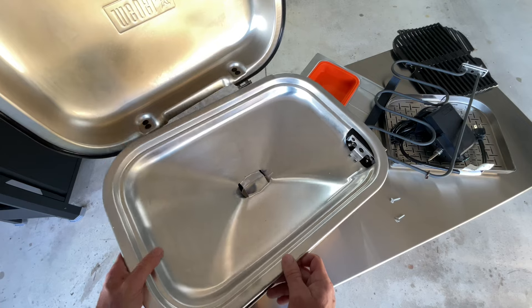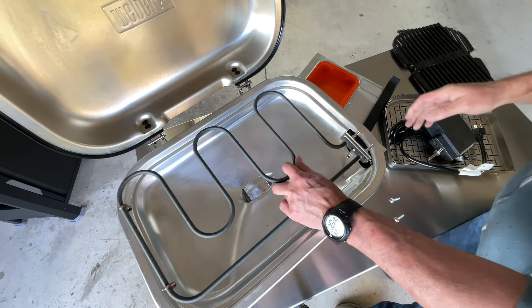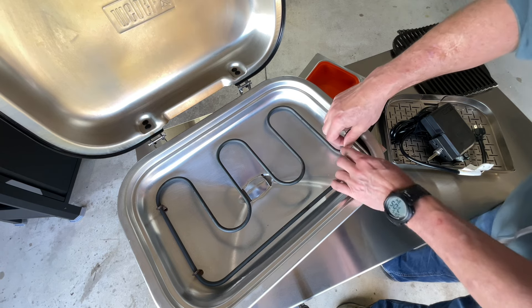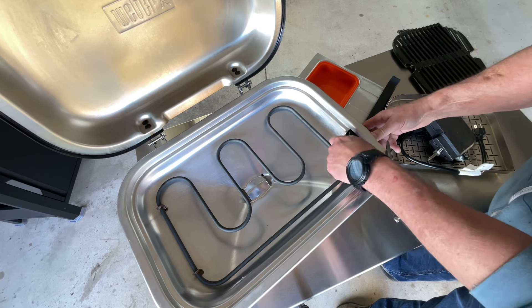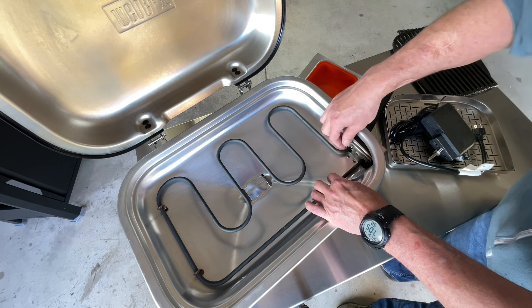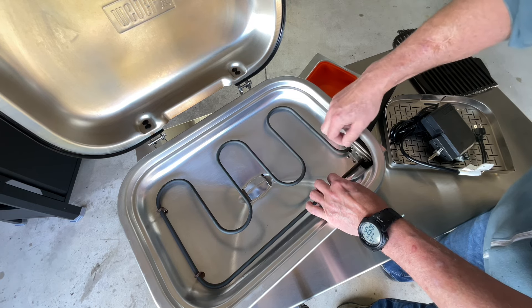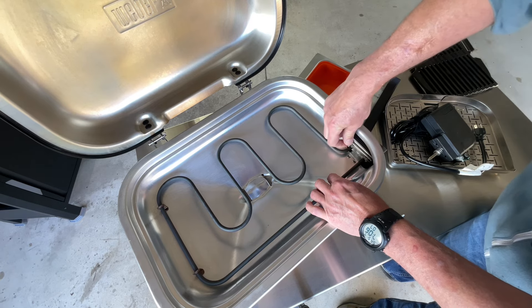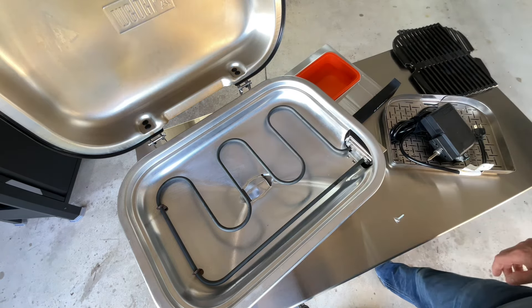All cleaned up — it fits right back like that. Then the heating element goes back in. It's got little feet on it; feet go down, and they fit right back in there. Then your thumb screw goes right back in, just like that. You get the idea. I'll show you putting both of them in. And if you want to stay with the screwdriver, you can — but the thumb screw means you don't have to go get a screwdriver. Super simple. Put the other one in, get the silicone nice and clean, and that'll go back in. Your grill's ready to go for the next time.